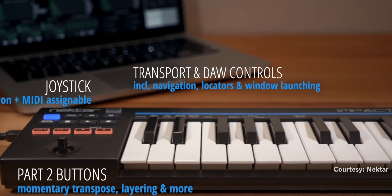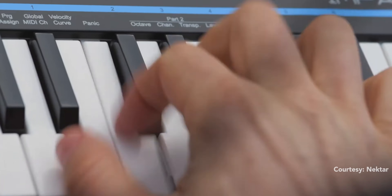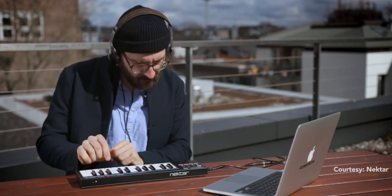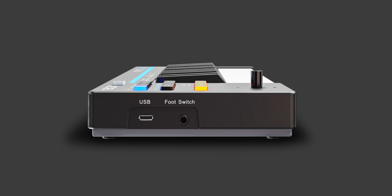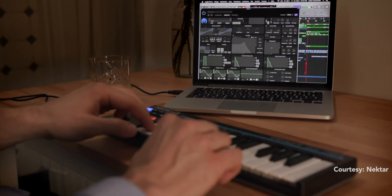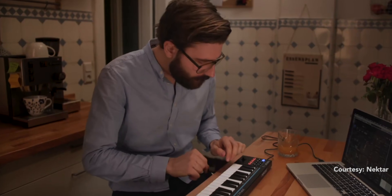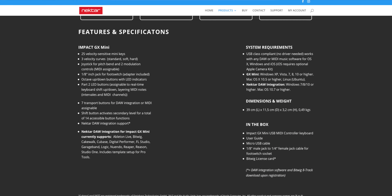When you let go of the Part 2 button it reverts back to its original settings, and any note played prior to pressing it will keep playing at the original settings. So you could play and hold a bass note while then playing a solo over it. This is a super unique feature and might be really cool once you get used to it — very nice for interesting performances with such a small keyboard. The GX Mini is available right now for pre-order; link is below.